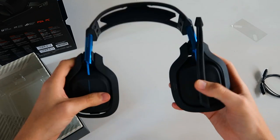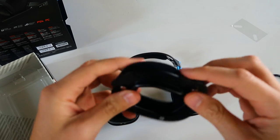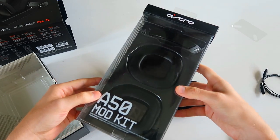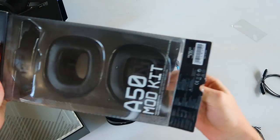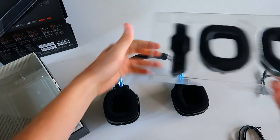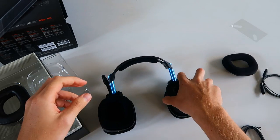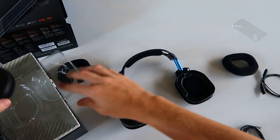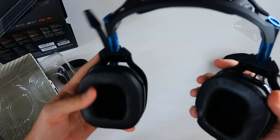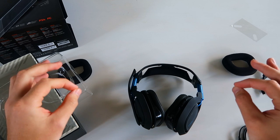Something cool you can do to completely customize this is use the Astro Mod Kits. You just pull the ear cup pad off — this is a soft cloth material that goes around your ear. They do sell mod kits; I have an example here that's all leather. So you'd have a leather pad for each ear as well as leather on the headpiece up top. It's as simple as pulling the old one off and putting the new one on — just like that we've switched to leather around our ears. I'm sure they'll have more options for mod kits coming out later: different colors, different materials, so you can really make your headset your own.